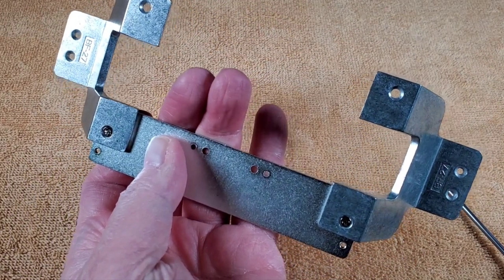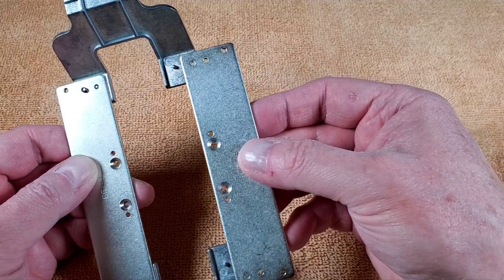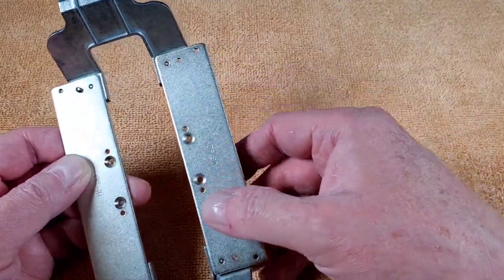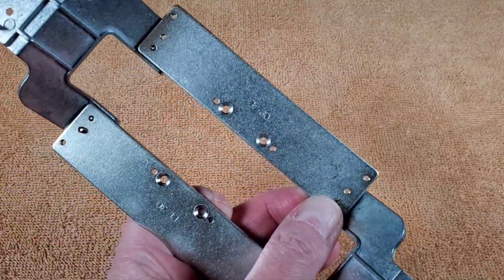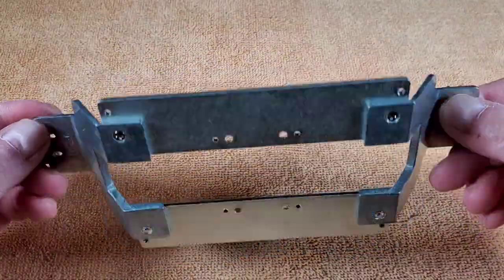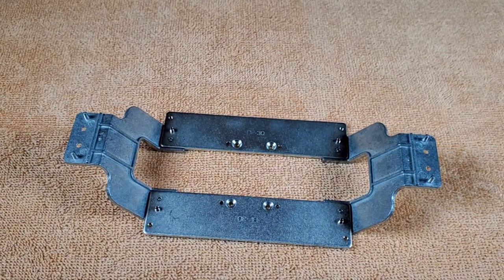Alright, so far so good. This piece goes on the opposite side just like the other one — you match up these little bumps, the little rods. Then once again two more screws. And there we go — that's all together now. That's all there is to stage 67. Like I said, there really wasn't a lot to do on that at all.